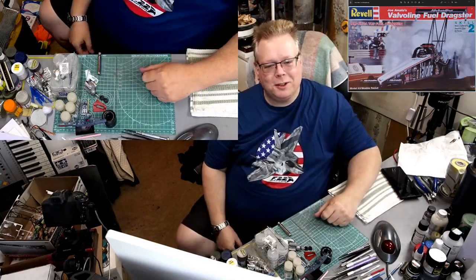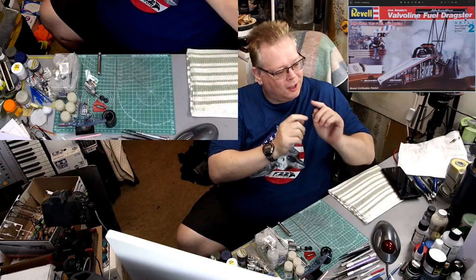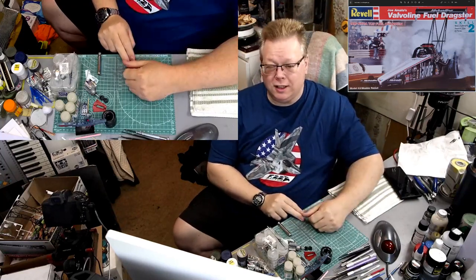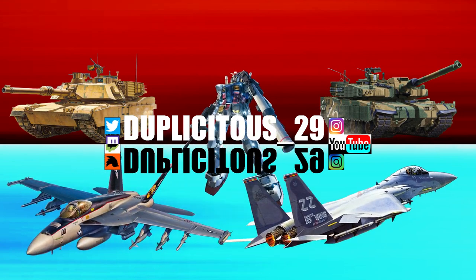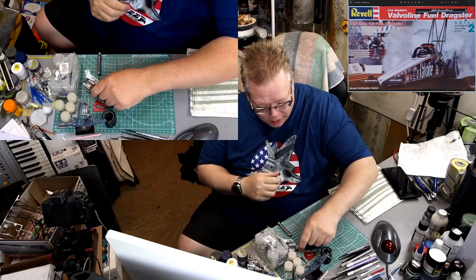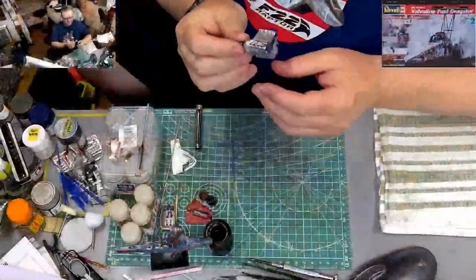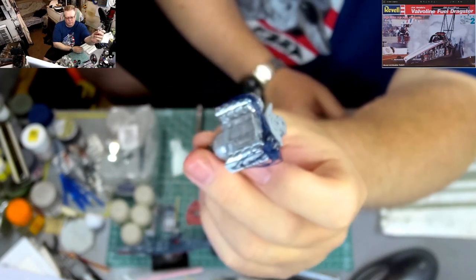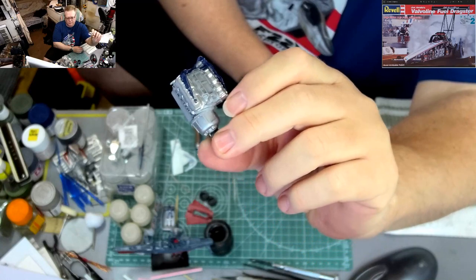Hey everyone, welcome back to the channel, welcome back to another stream, another video. This will be part three working on this guy here — that's Joe Amato's top fuel dragster from the late 80s, early 90s era. This kit was actually built in like 1990 or 91. We got the engine coming along pretty good. I got all the spark plug wires put on there — spark plug wires are all on there looking really nice.